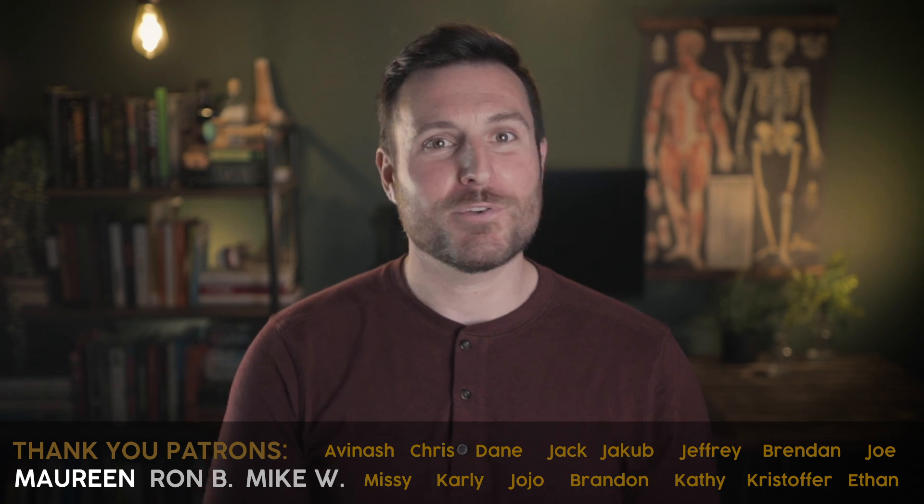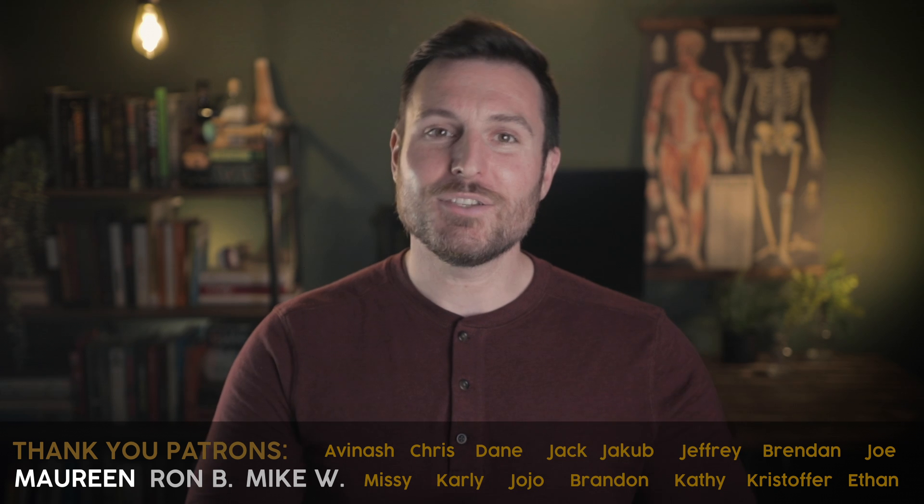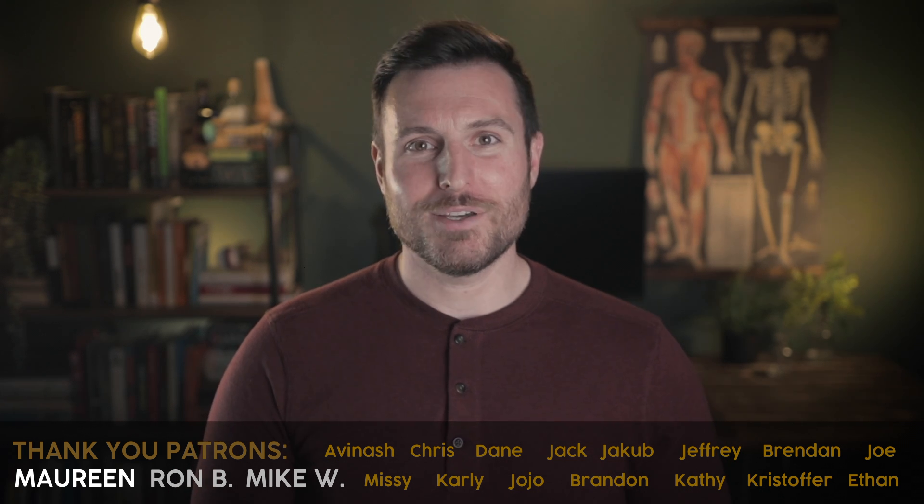Thank you to my patrons on Patreon for their support — you can help make these videos happen for as little as $2 a month. I couldn't do this without you. Have fun, be good, thanks for watching.